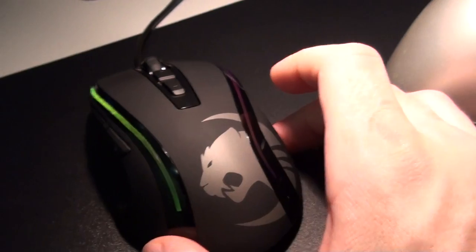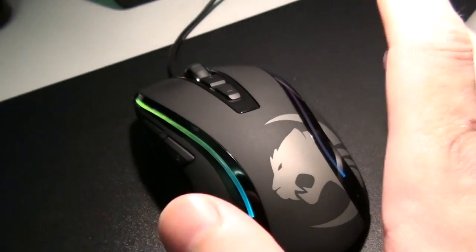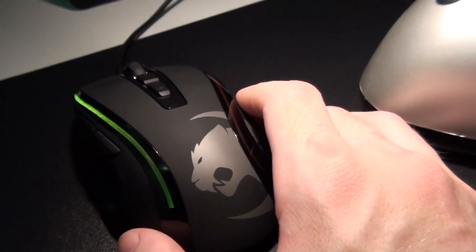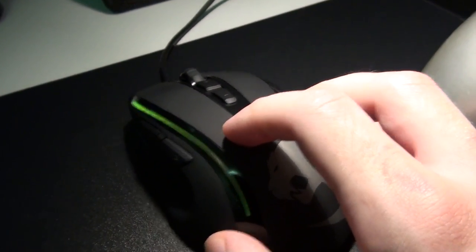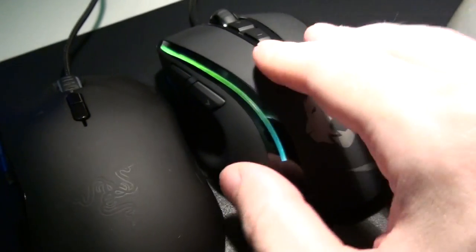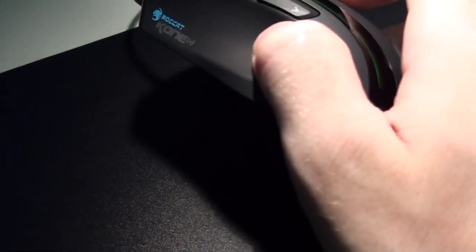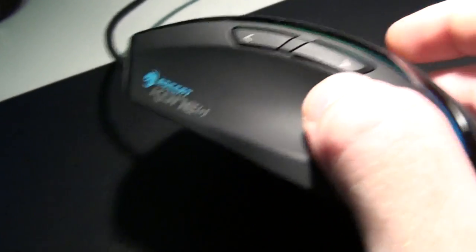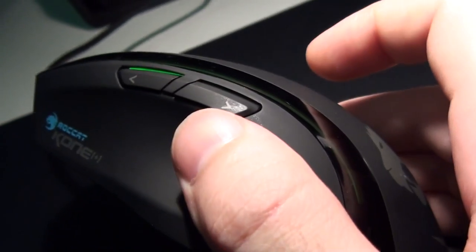The surface is very, very smooth. It's the normal matte finish you get on all mice — Logitech and Razer — but it's actually smoother. Here's the Imperator for comparison. It's definitely nicer to touch: beautiful, silky, soft, smooth. Surface logo there, two buttons there.